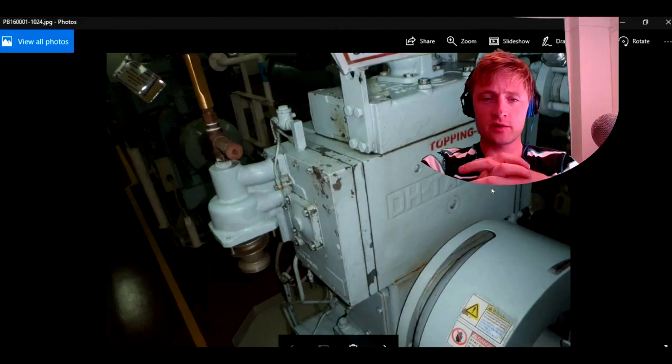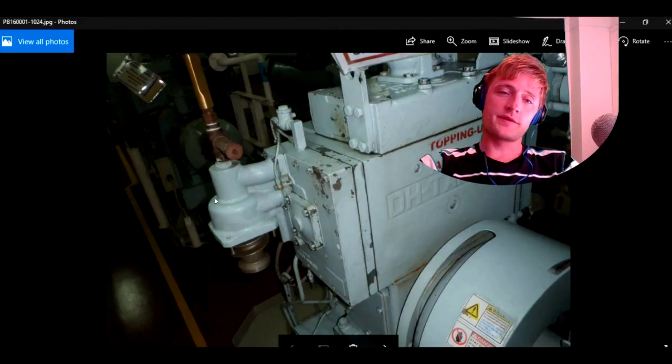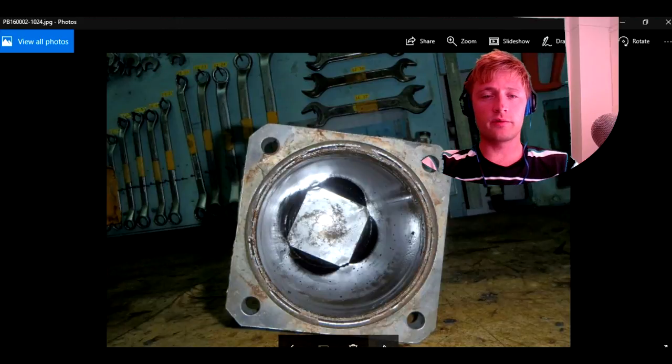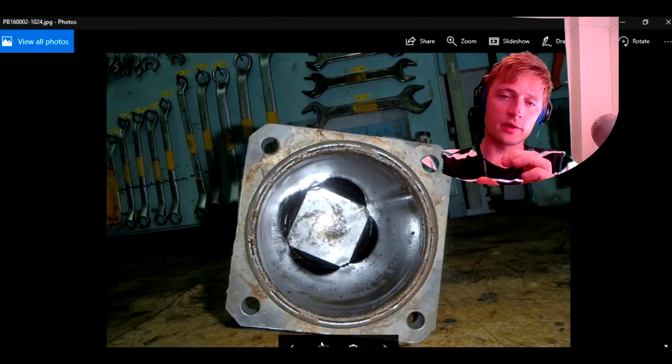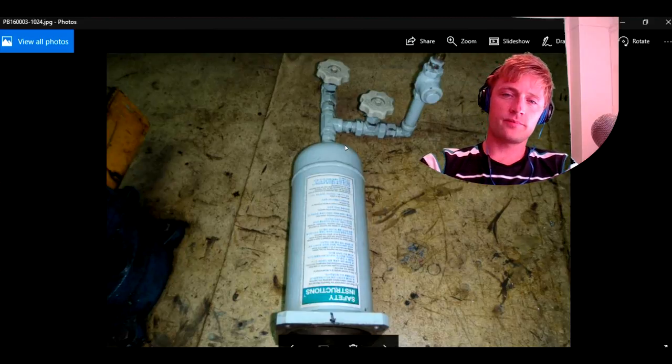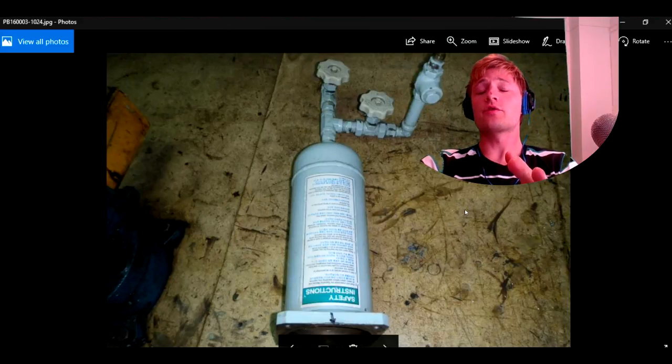Here, as you can see, we have taken out the auto drain. There is a space where the moisture is collected, going down, and we have to remove this metal part. This is how it looks inside. There are some safety instructions here which you can read on your ship.